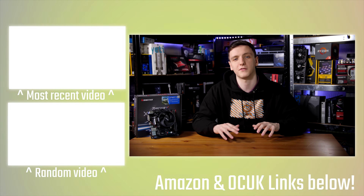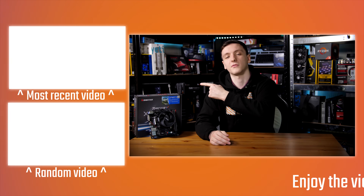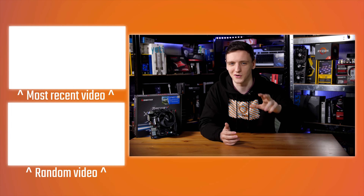I'd recommend Biostar look into an X470 or B450 version of this board. For pricing, check the link in the description to your local Amazon store. If you want to support the channel and keep me making videos on a Monday, Wednesday, and Friday basis — plus Saturdays for Tech FAQs — feel free to check out the Patreon link in the description, or use the Amazon affiliate links. Check out some other videos, hit subscribe if you're new, and leave any questions in the comments below. Thanks for watching!